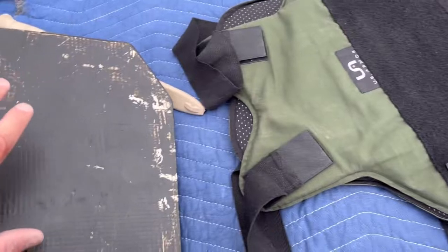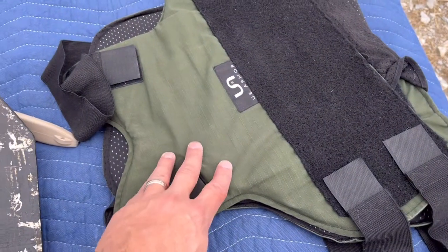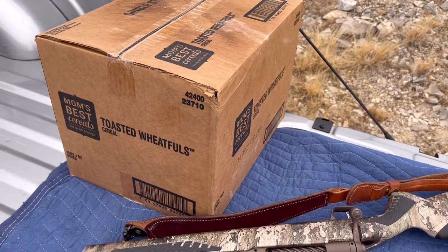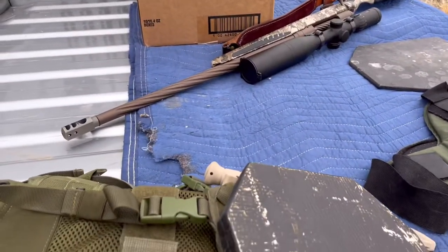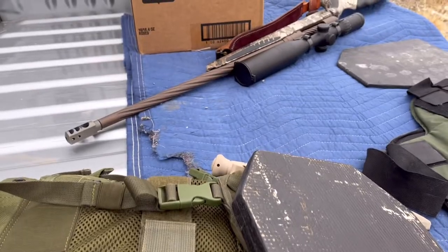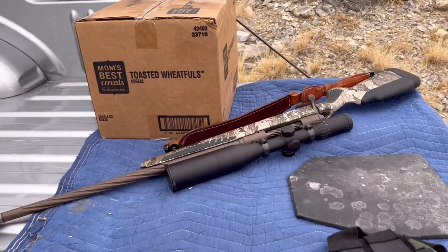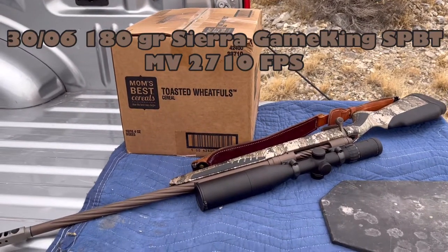In theory, three of these will stop a 30-06, and two of these plus this should be able to as well. But I haven't had the opportunity to make that test official. Now right here, you might think I'm wasting mom's best cereals. You're going to find out I'm not wasting them — they are rancid and disgusting and even the chickens won't eat them. I'm going to put that behind the body armor to help us determine roughly crush tests. We're going to see if there's any crushage on the box, because a 180 grain 30-06 bullet is traveling at over 2,700 feet per second out of the muzzle.